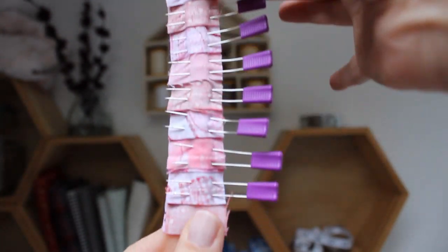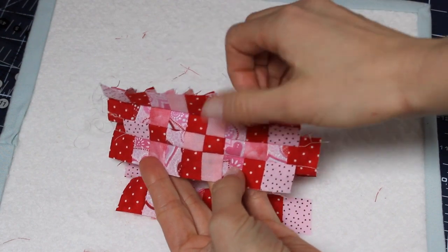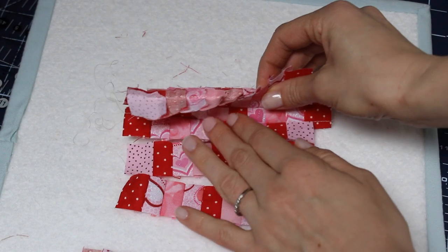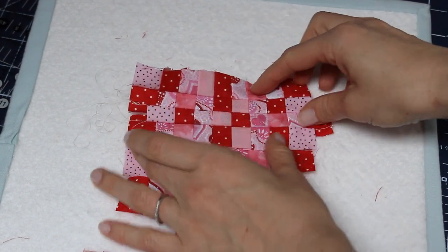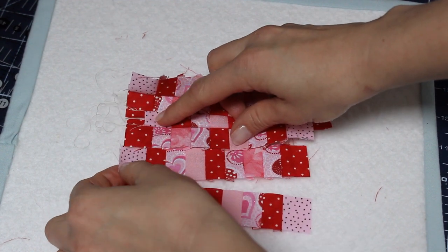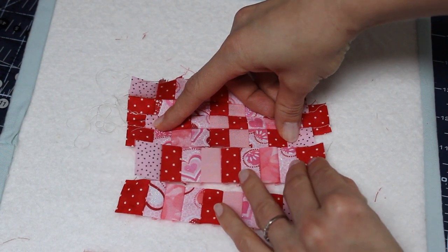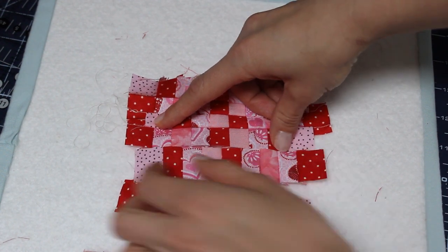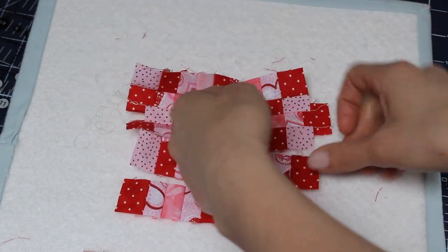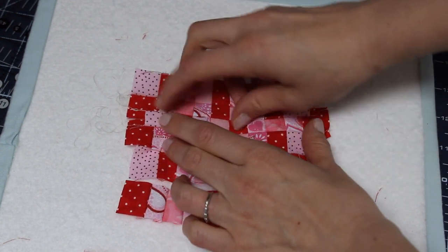Here's a tip: if you don't like the way the prints are lining up, you can shift your row over by one block and sew it down that way. That's what I'm doing here because I don't want this red stripe to go right down the middle. If you shift just by one block, that should still give you enough fabric to cut your heart shape out of.